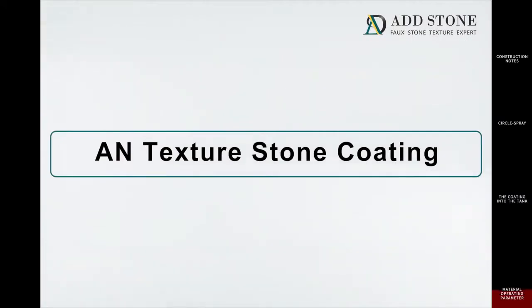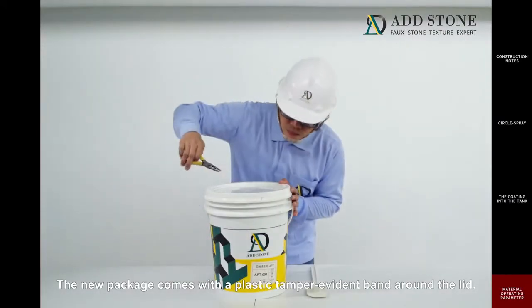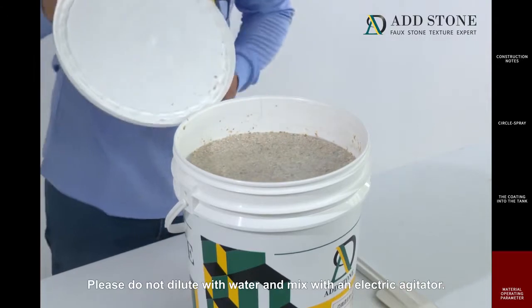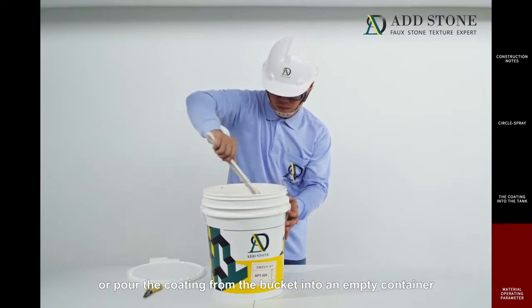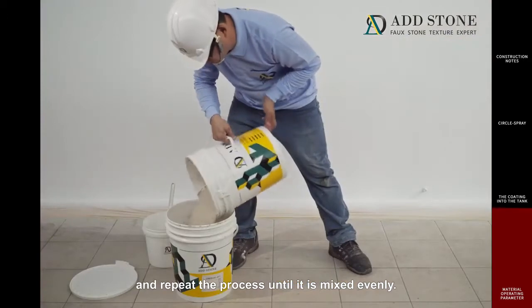AN texture stone coating. The new package comes with a plastic tamper evident band around the lid. Remove the band before opening the bucket. When you apply AN texture stone coating, please do not dilute with water and mix with an electric agitator. Mix the coating evenly with a mixing stick, or pour the coating from the bucket into an empty container and repeat the process until it is mixed evenly.